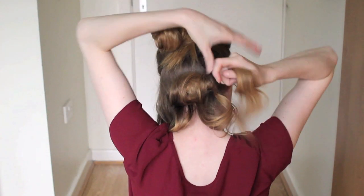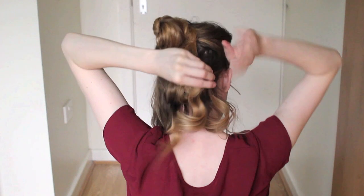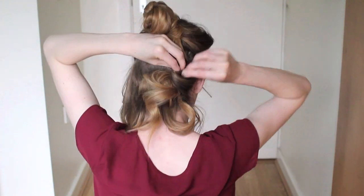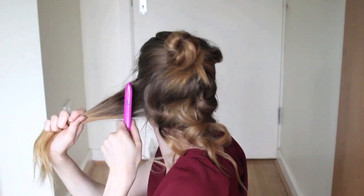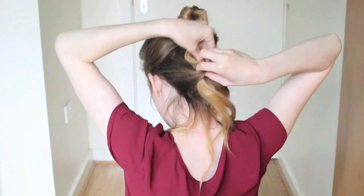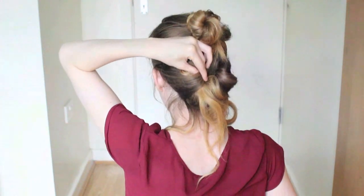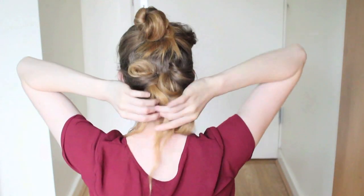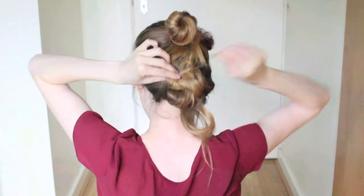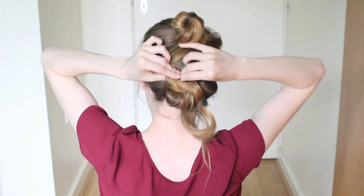With the sides, I just backcombed them and I just kind of rolled them around my finger and pinned them in place, and just left the ends out. And there we go — it does look like a mess, but messy is good! So I'm just going to go ahead and tuck the ends that are hanging out and just pin them up randomly.